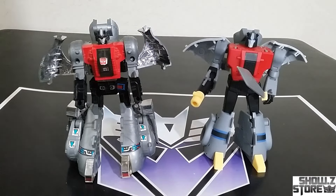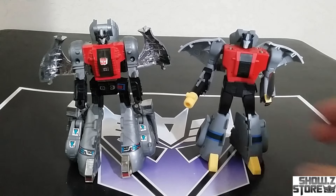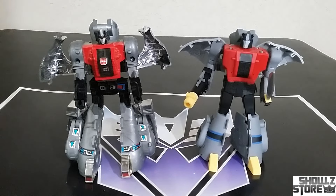Here he is next to a G1. My G1 isn't that great — I got him for like five bucks back in the day. It took me a while to find a decent Sludge that wasn't broken when I was collecting. But as you can see, you could swap these out — Legends scale Dinobots scale with G1, and that's one of many Legends scale figures that scale really well with G1.